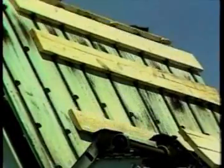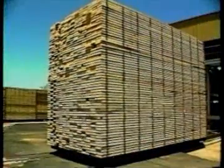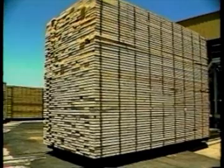Lumber is stacked as soon as possible after sawing to minimize stain and degrade. The layers have been stacked and separated by stickers, thin strips of wood placed uniformly so that air will pass evenly through the stack. This lumber is now ready to be dried.